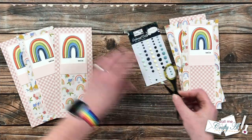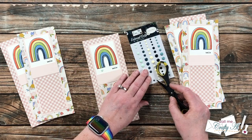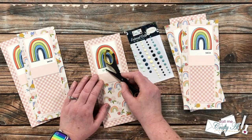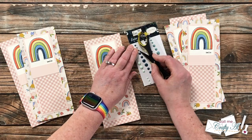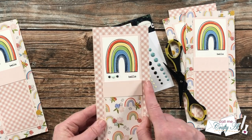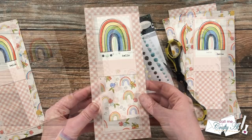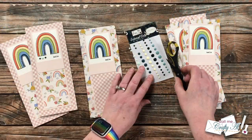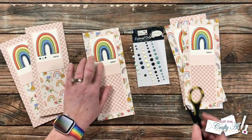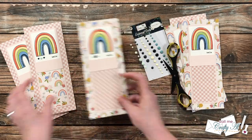To finish the cards off, I brought in some enamel dots in shades of blue and placed three under the left side of the rainbow. I used a combination of light blue and dark blue, which kind of reminded me of a cloud on that left side — and it balances out the 'hello' over on the right. I continued adding these until they all had enamel dots, and here are some close-up looks at the finished cards.